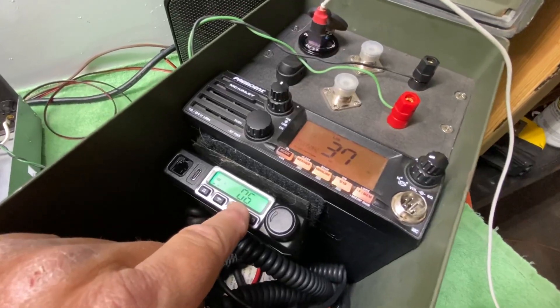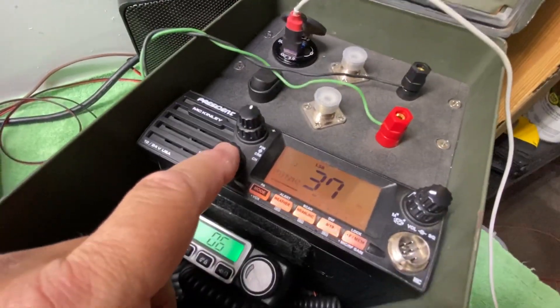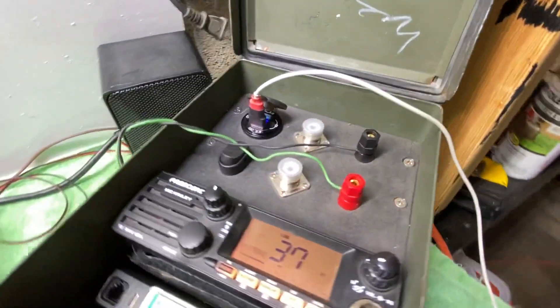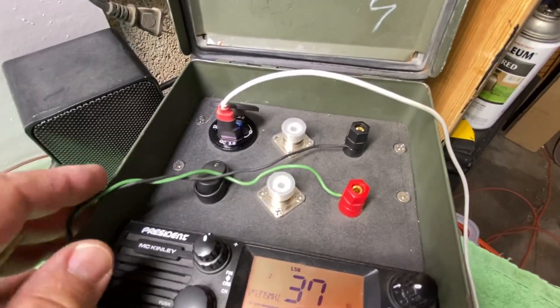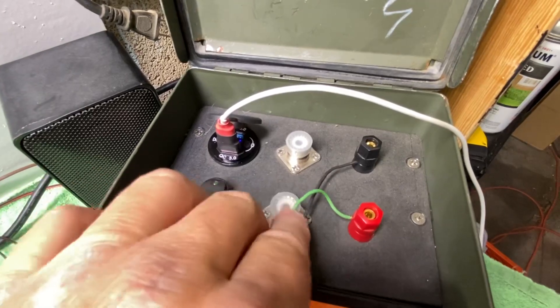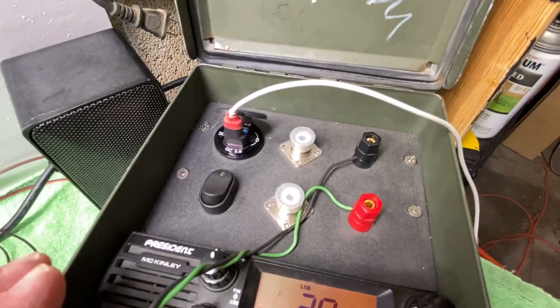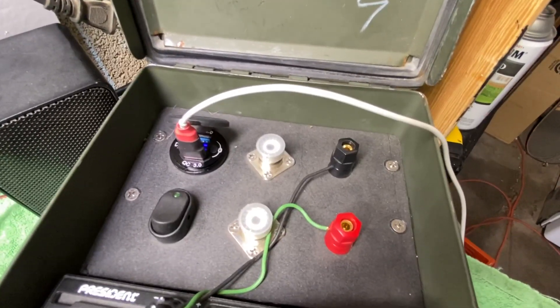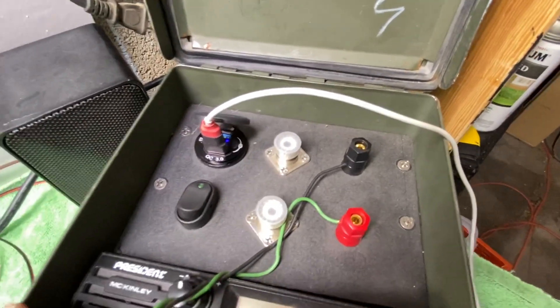This is a GMRS radio. Inside this little compartment we have a 12 amp hour LiPo battery — or something to that effect. I don't remember exactly, but it's one of those fancy new modern ones. It's super spendy, and it weighs like a pound. It's crazy.